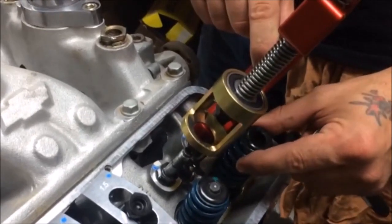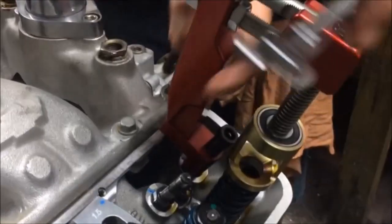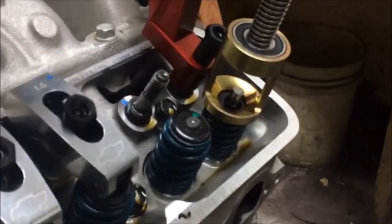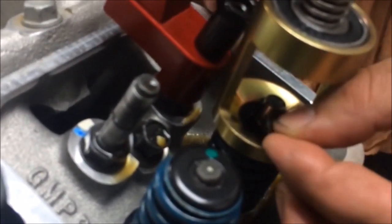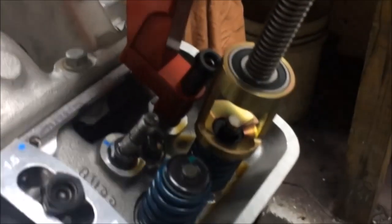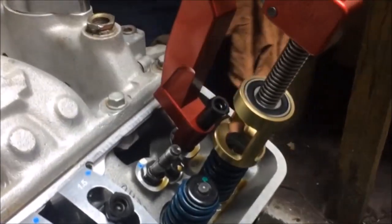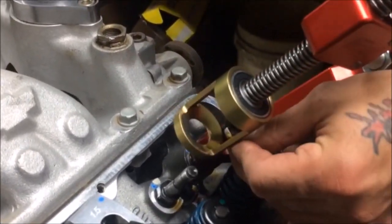To install your new spring, just reverse the process. With the spring in place, rotate the tool so that it is centered on the spring. Rotate the wrench or the speed handle to depress the spring. Now replace the valve locks. With the valve locks in place, back off once again. With the spring now installed, you can remove the rocker arm bolt and you are ready to start the process on the next spring.